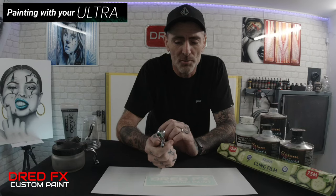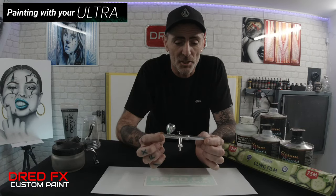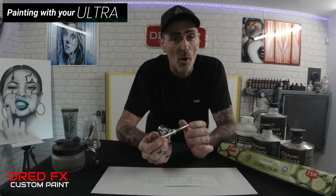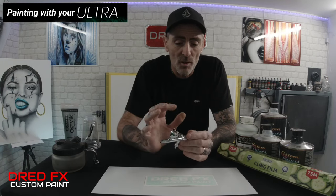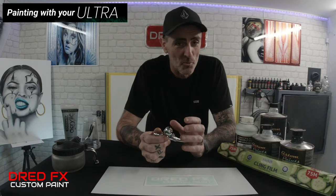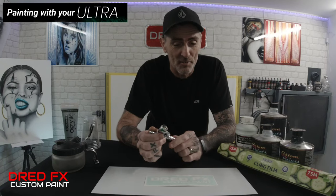Hi everybody, welcome back to the channel and welcome to Painting with Your Ultra. We've got the new Harder and Steenbeck Ultra airbrush — this is their latest edition airbrush. I did a review for you yesterday on the brush, and now we're moving on to this mini series on using the brush and its settings.